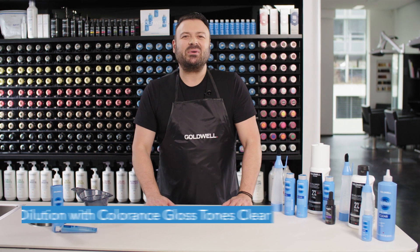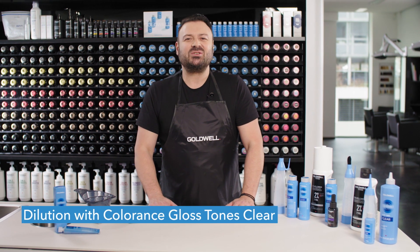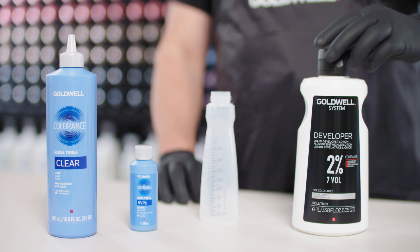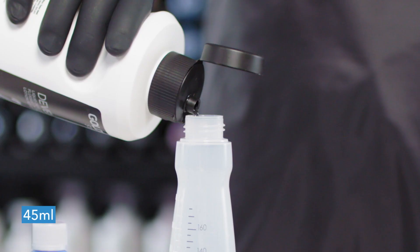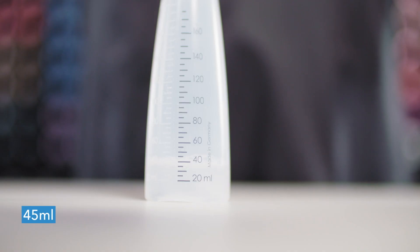Let's proceed to our mixing process for Colorance Gloss Tones Clear. Take a Colorance applicator bottle without the valve and add 45ml of our 2% System Developer Lotion.